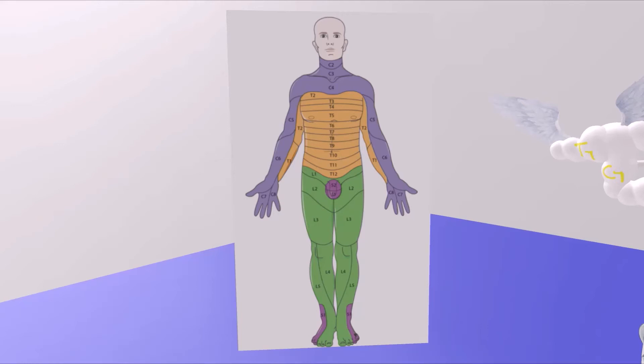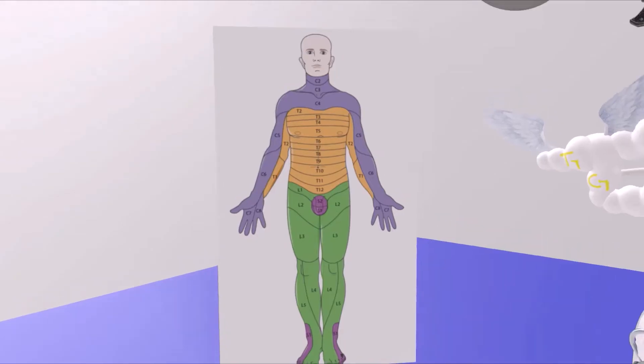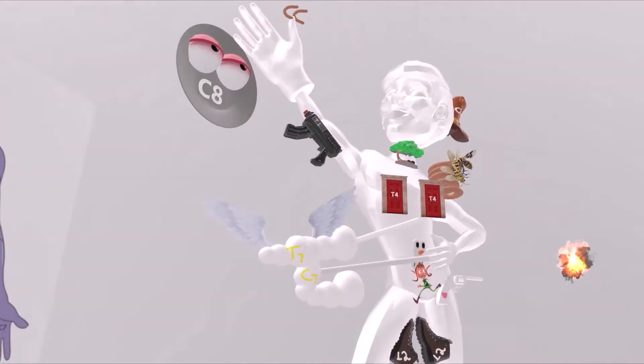Hey, let's have a lot of fun learning about the dermatomes. Instead of looking at this guy, we're going to spend our time looking at this guy. So let's begin.